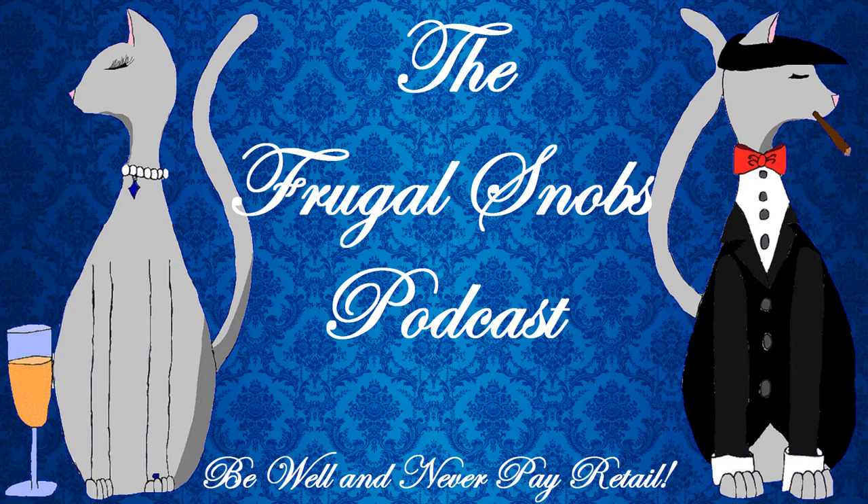Hey everybody, Justin from FrugalSnobs.com. Brock's going to be saying hello. Hello.